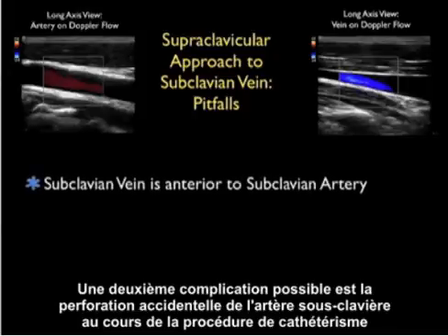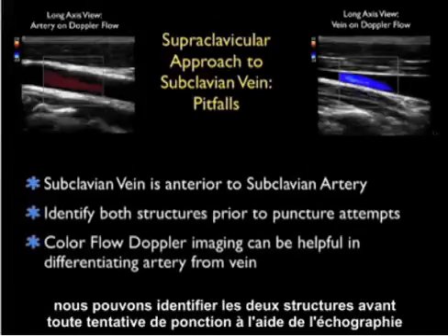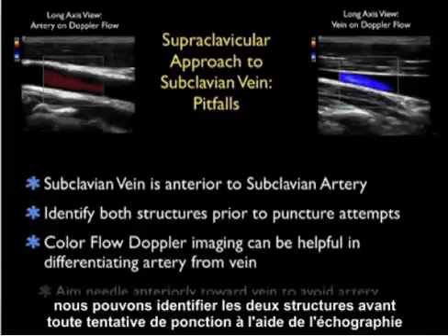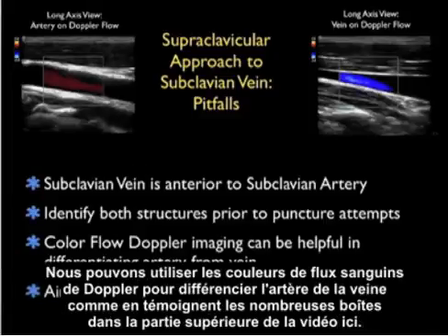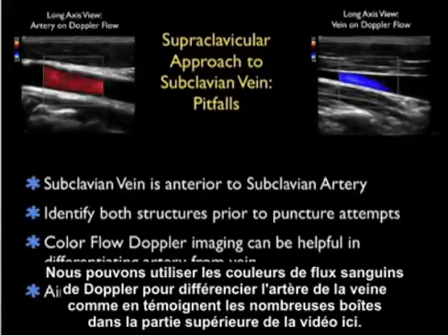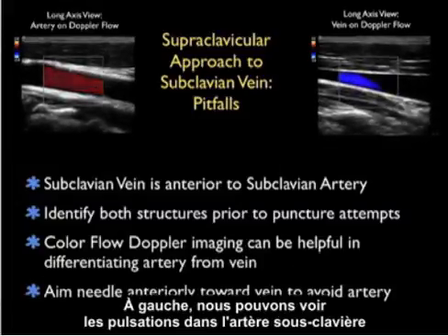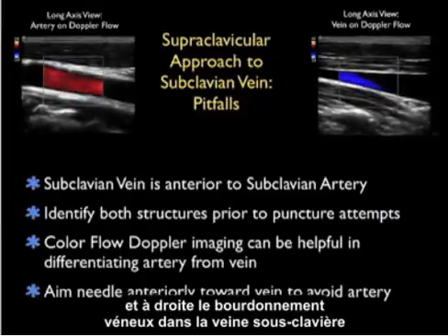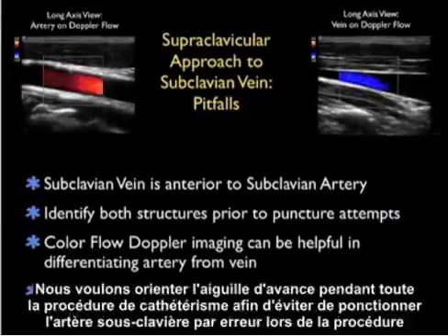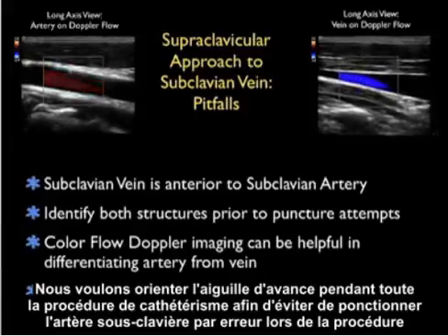A second potential complication is inadvertent puncture of the subclavian artery during cannulation. Remember that the subclavian vein lies anterior to the subclavian artery, and we can identify both structures prior to puncture attempts using ultrasound. Color flow Doppler imaging can differentiate artery from vein — we can see the pulsations within the subclavian artery versus the venous hum within the subclavian vein. We want to aim the needle anteriorly at all times to avoid inadvertently puncturing the subclavian artery.